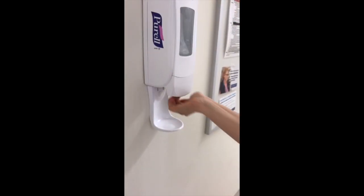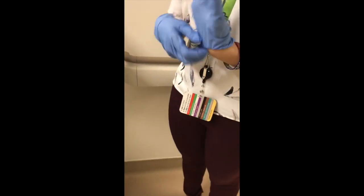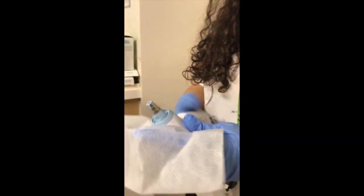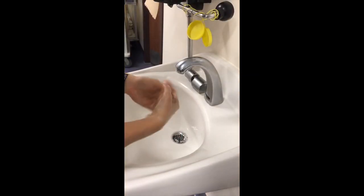Before entering the patient room and putting on gloves, be sure to perform hand hygiene. After performing hand hygiene and putting on gloves, take a PCS 5000 wipe and use it to wipe the thermometer probe as well as the inside and the outside of the thermometer cradle. When finished, be sure to dispose of gloves and perform hand hygiene.